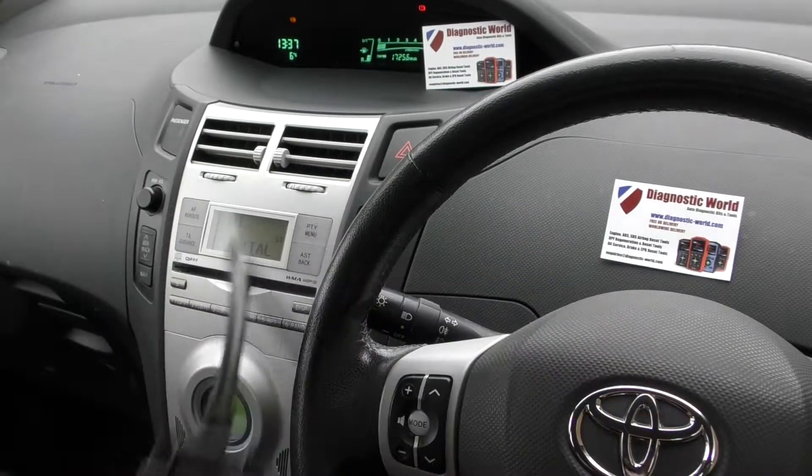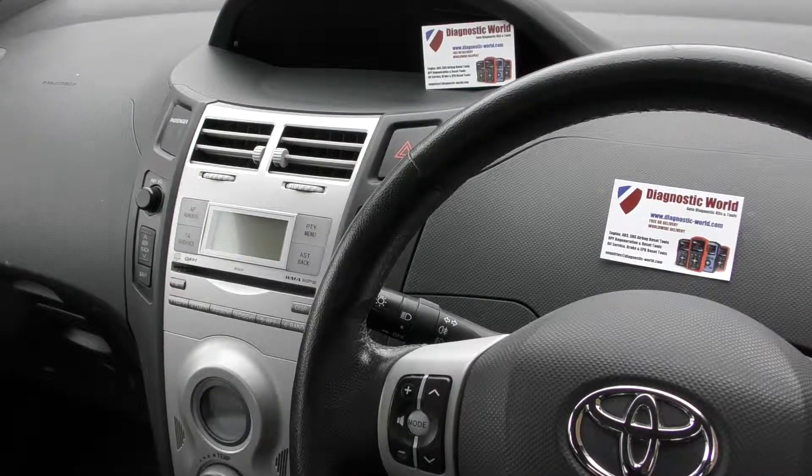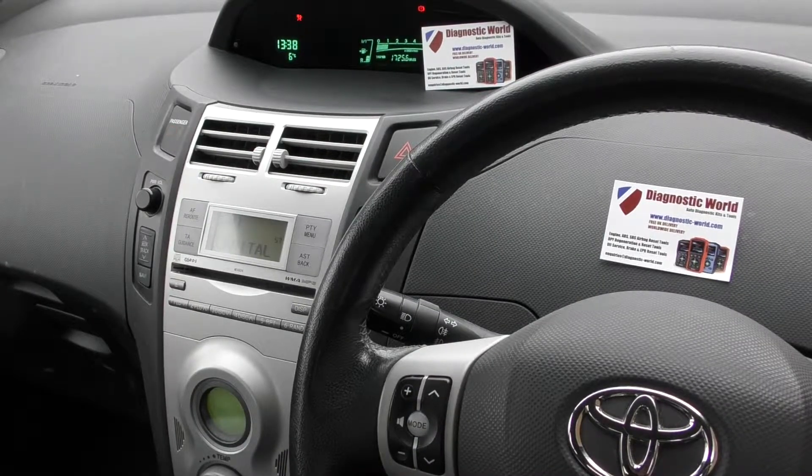In which case, you might just need to do a quick vehicle reset. So we'll stop the engine, and then we'll start the engine again, and let's see if the ABS light goes off and stays off. Yep, that's it — stayed off now.